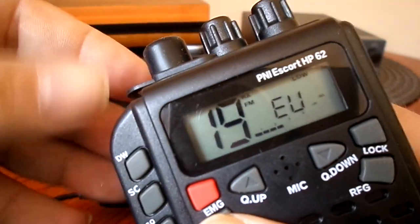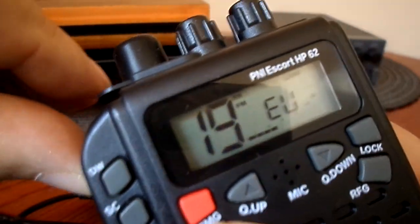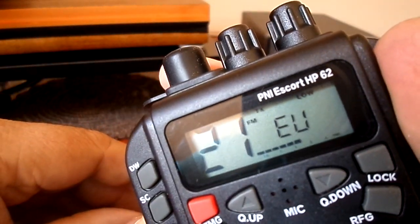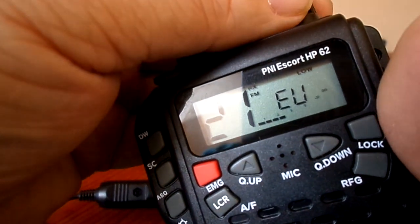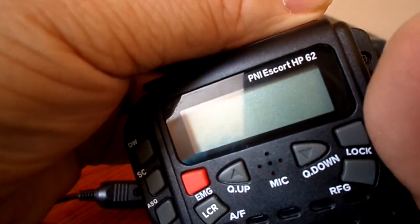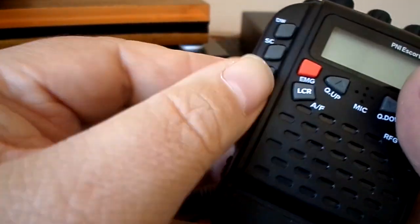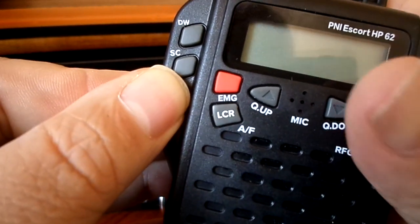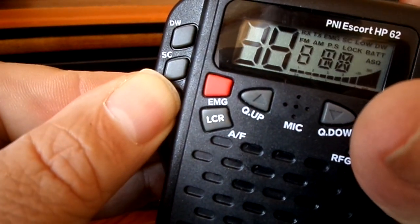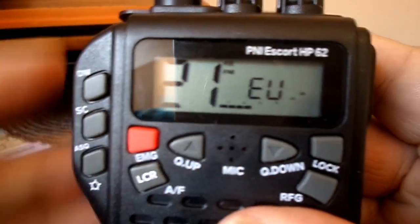Then you key the mic, I'm going to do it here. I'll hit the boom, so we'll key up — FM mode goes to there. Here's a little trick that might make your life more interesting: switch off the radio, hold PTT and ASC or ASQ, press and turn it on. If you look in the corner, the 'low' is gone.